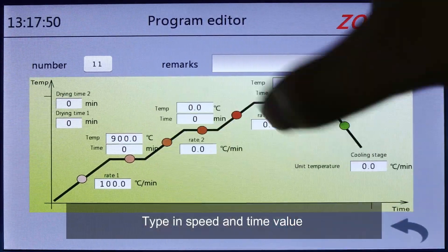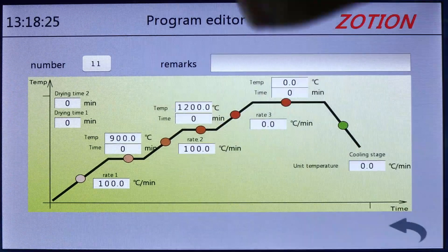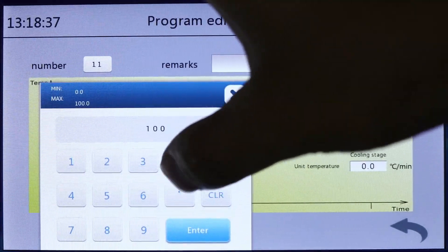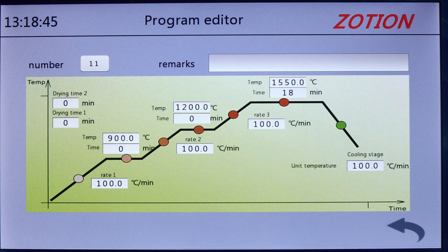Type in the speed and time values for your custom program. The maximum speed is 100 degrees Celsius per minute, and the maximum temperature is 1650 degrees Celsius.